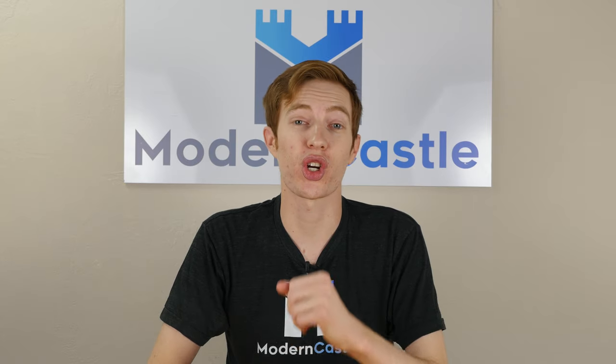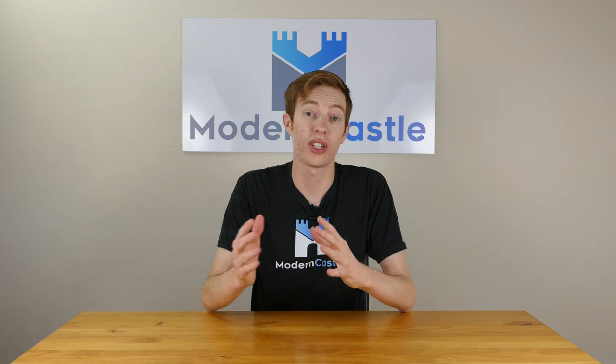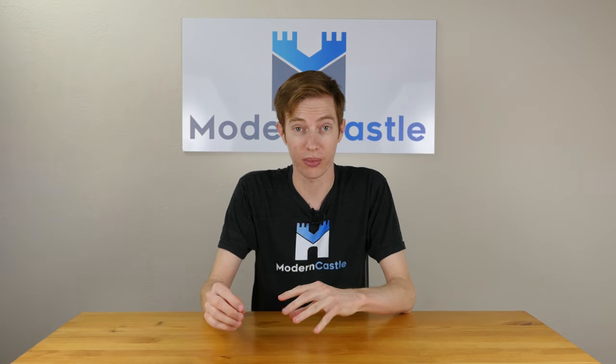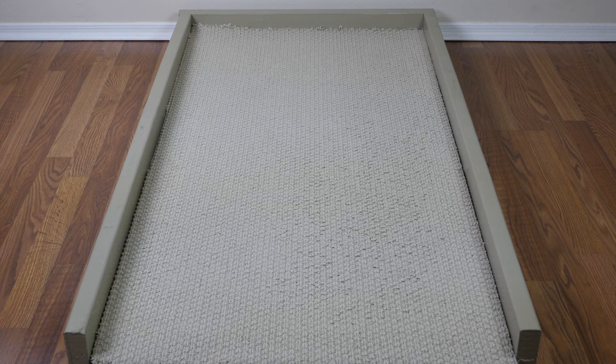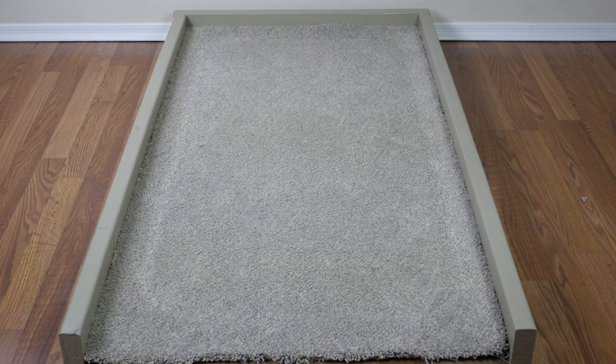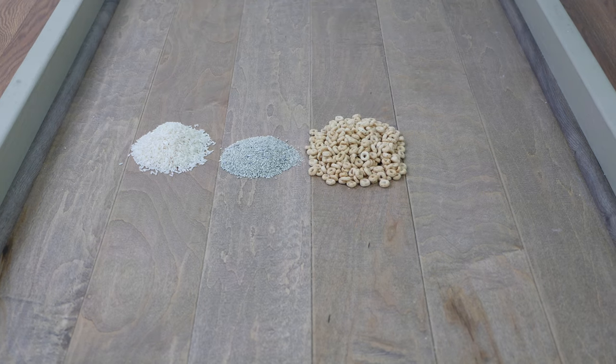All vacuum cleaner reviews on moderncastle.com go through our standard cleaning tests. For each review, we conduct 12 unique tests — four different debris types on three different floor types. Our floor types include a hardwood floor, a low-piled carpet, and a high-piled carpet. Our four debris types include rice, kitty litter, cereal, and sugar.